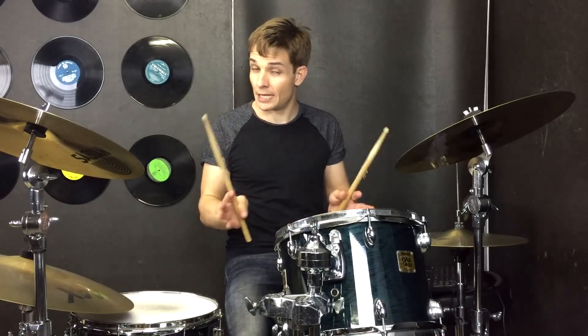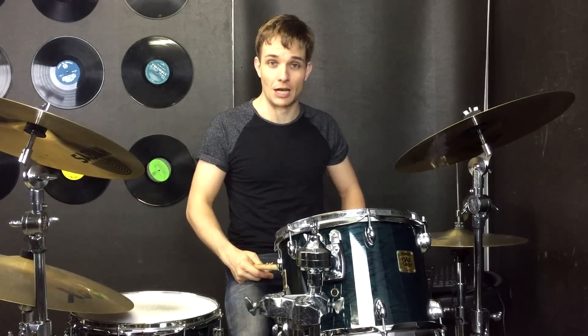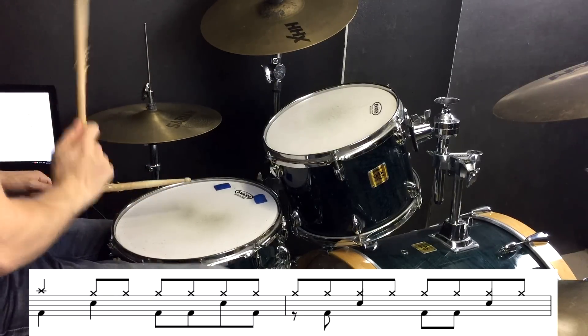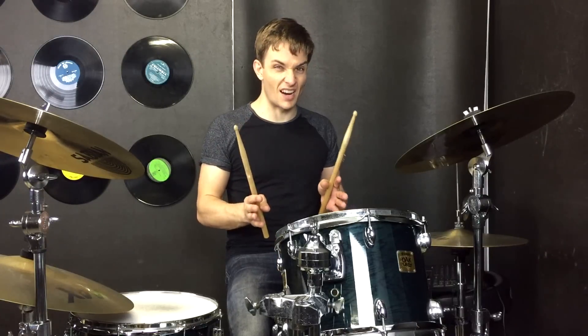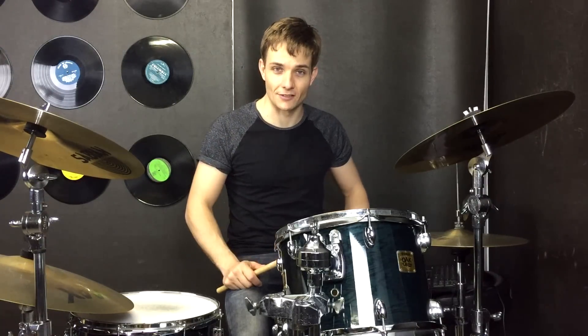Then we are straight into our chorus without any fills or anything, and we just change up the beat just a tiny bit, but it's still really similar and follows along with the riff a fair bit as well. The beat changes halfway through just to make a kind of fill, but it's not really that tricky — we're just adding one extra snare drum. So this is what that sounds like.